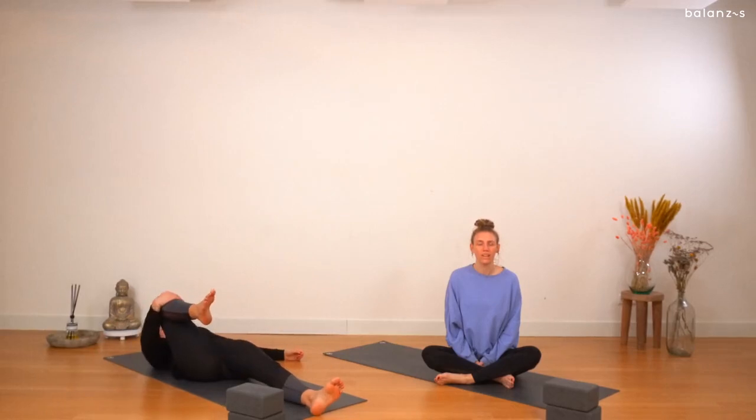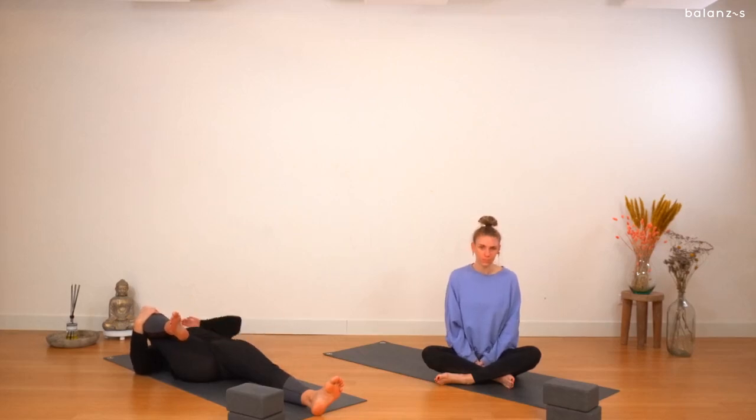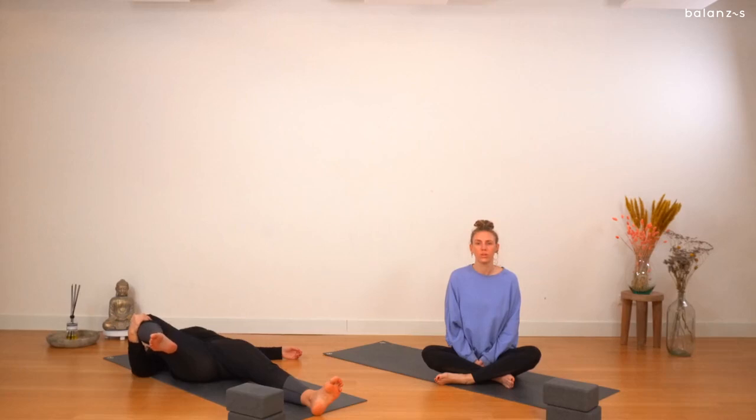Switching legs — grabbing hold of the right leg now and hugging towards the armpit. Grabbing hold of the leg just below the knee with one or both hands. Making sure that the spine is nice and straight so your lower back is on the floor. Really pull the knee towards you. Great, release your leg to the floor.